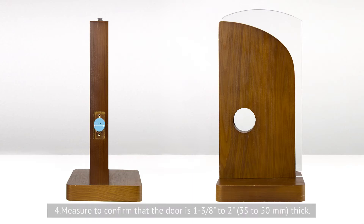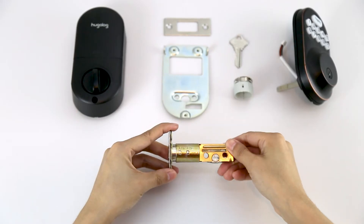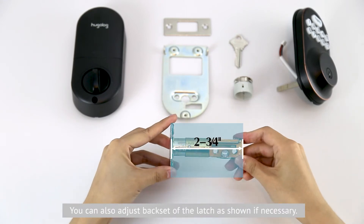Fourth, measure to confirm that the door is 1 to 3 eighth inches to 2 inches (35 millimeters to 50 millimeters) thick. Please refer to the provided drilling template if needed. You can also adjust the back set of the latch as shown if necessary.